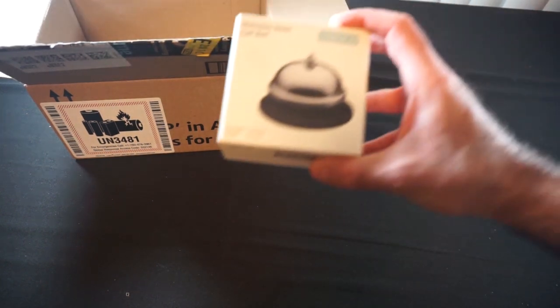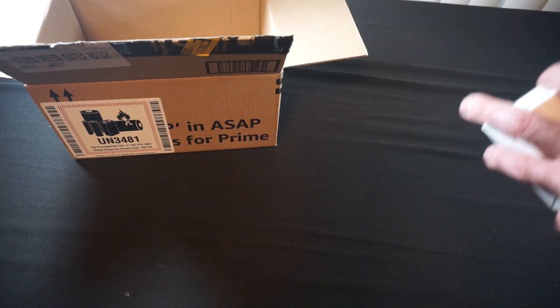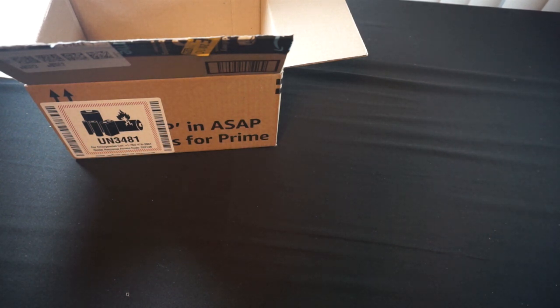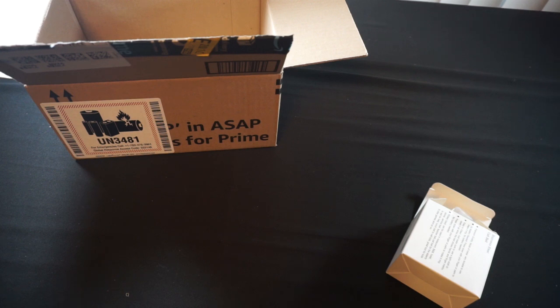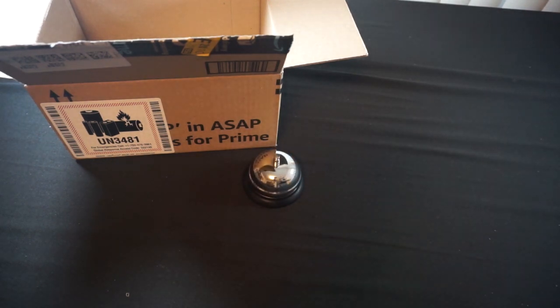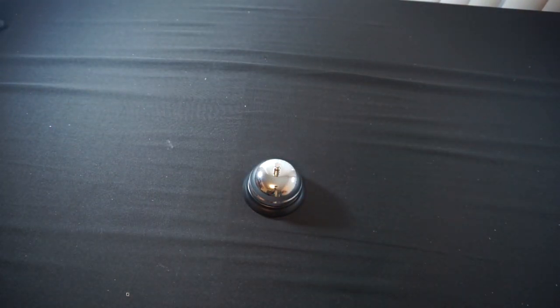We've also got a call bell in here. You're probably thinking, 'Phoenix Knight, this looks really out of place' — and it does, until you factor in that I've been using a makeshift bell in Title Bout 2. Now I've got a proper bell I can use. Let's give this a quick sound check. Okay, that'll work as a round start and end point for my Title Bout 2 games. I'll have to transport it carefully so it doesn't start ringing every five seconds.